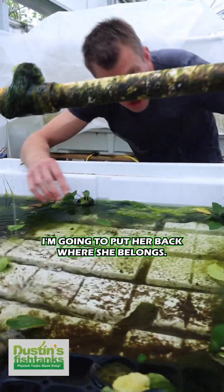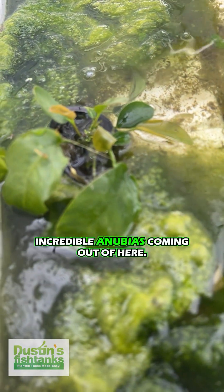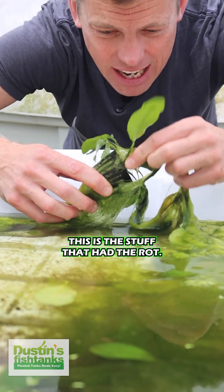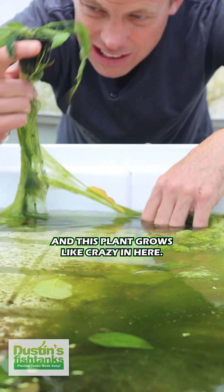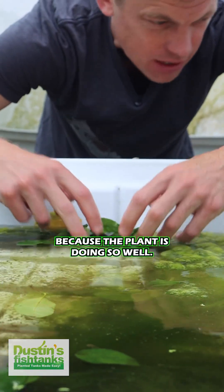I'm going to put her back where she belongs. Over here same deal — incredible Anubias coming out of here. Just marvelous regrowth. This is the stuff that had the rot, this is the stuff that had the issues. This stuff comes off and this plant grows like crazy in here. I feel bad taking it off because the plant is doing so well in it.